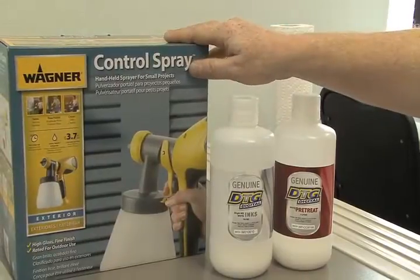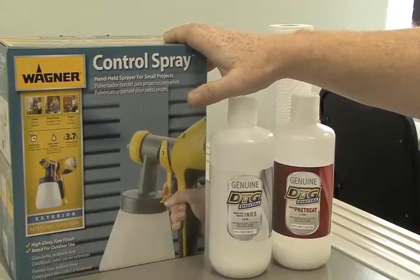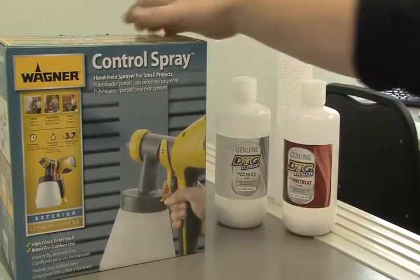This gets supplied with your system. It is a Wagner HVLP, which stands for High Velocity Low Pressure. When we set these things up, there is a proper way to do it.